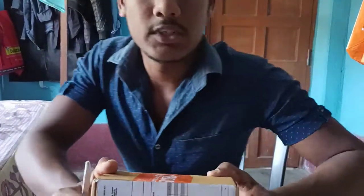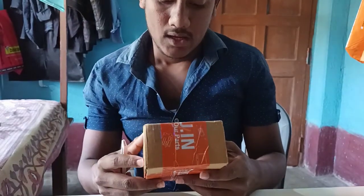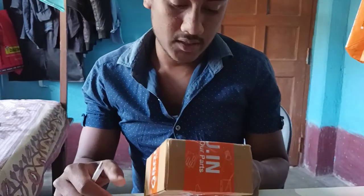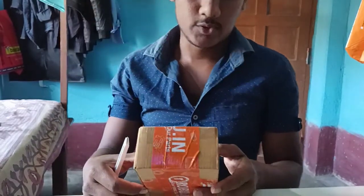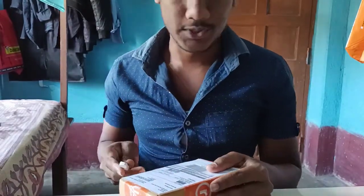Hey guys, today I have the unboxing for Male to Female Jumper Wire 14-piece PURISEMI and for today's day, I have a BLDC motor. I will show you how to make this video. Let's start the video.